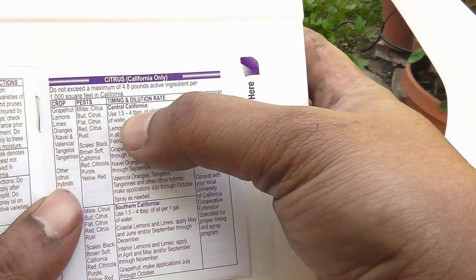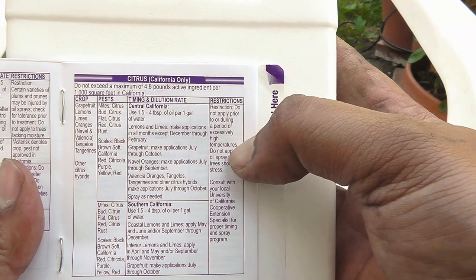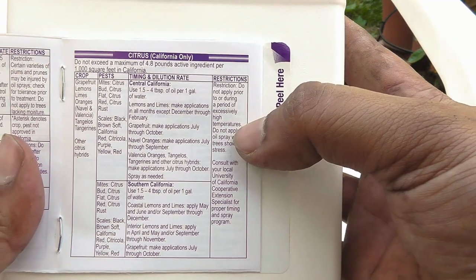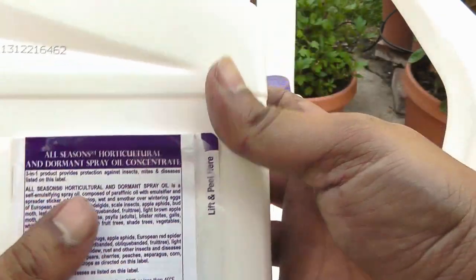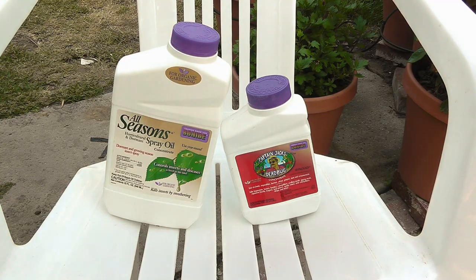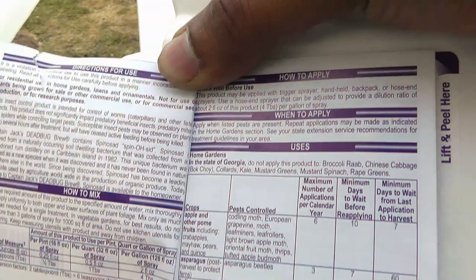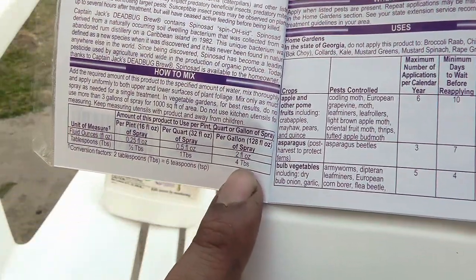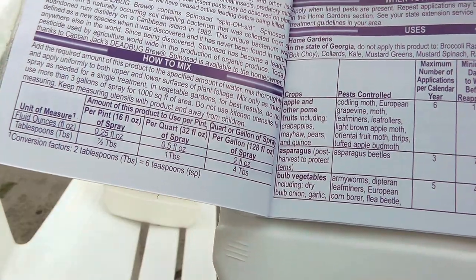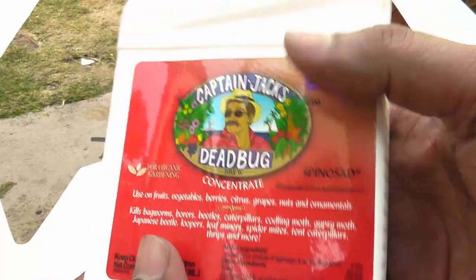The instructions say that in Central and Southern California you use about 1.5 to 4 tablespoons of mineral oil per gallon — that's a rough idea depending on where you live. For spinosad, the label says to spray 4 tablespoons per gallon of water, and that's what we will be using.